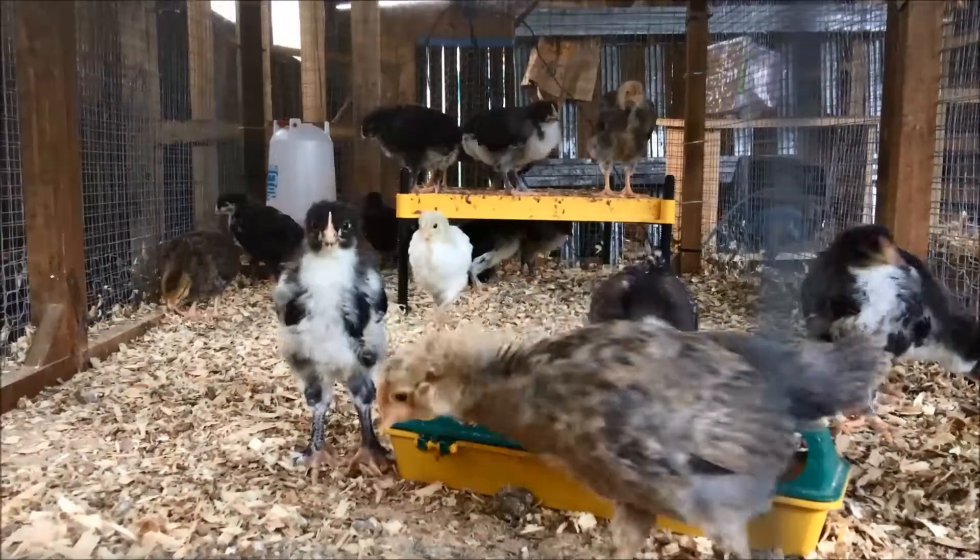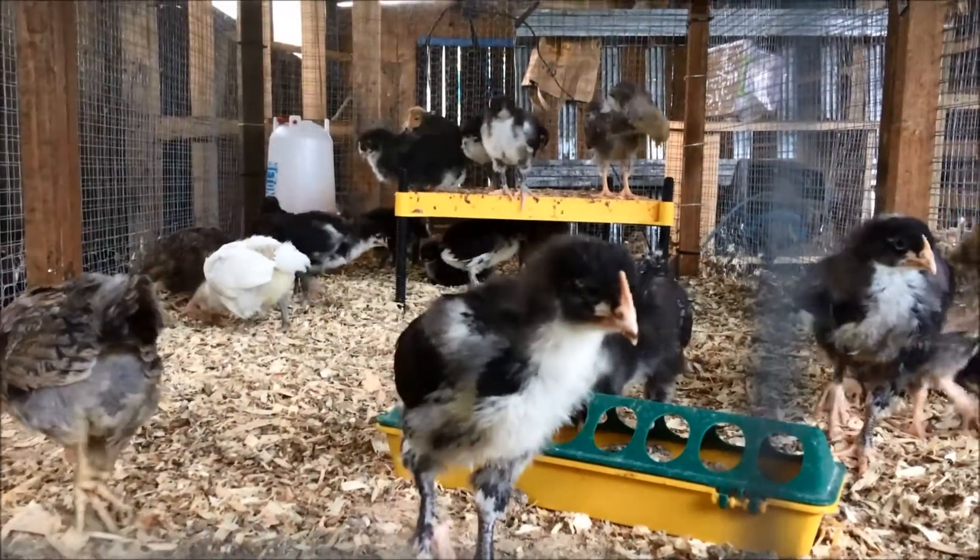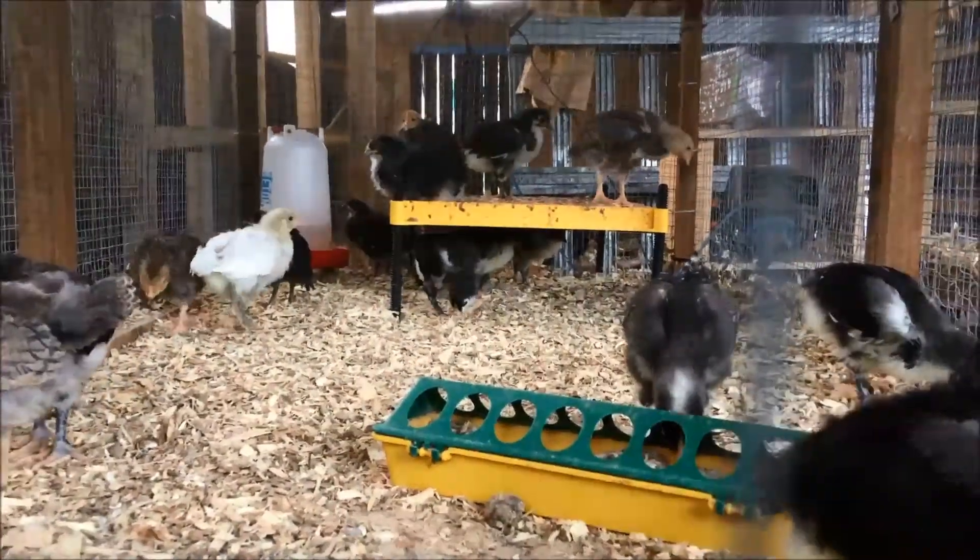So they'll get to experience grass for the first time, and sunshine and rain of course. As seems to happen on a fairly regular basis, there are quite a lot of male chicks in our hatch — but that's okay. The females will go into the laying flock, and we'll choose our favourite male and females to go into a breeding pen at some point.